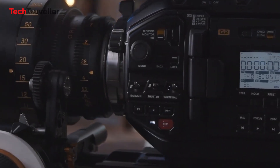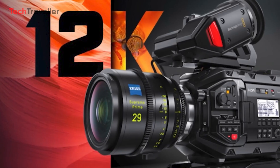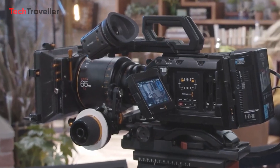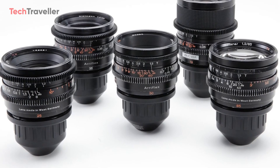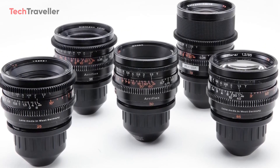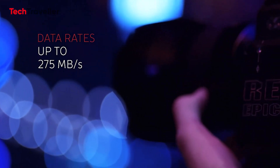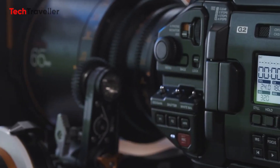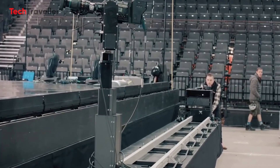Notably, Blackmagic's flagship model, the 4K Super 35 camera, caters primarily to discerning professionals within the mainstream industry segment. These professionals, often backed by sufficient resources, rely on Super 35mm cameras and anamorphic lenses, thereby establishing Super 35 as the prevailing standard in cinematography. While full-frame has gained prominence in photography, Blackmagic stands as a notable exception among major cinema camera manufacturers, possibly due to concerns regarding heat management or a deliberate preference for different sensor sizes.